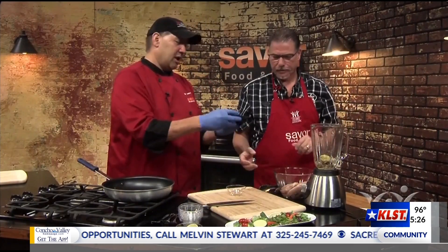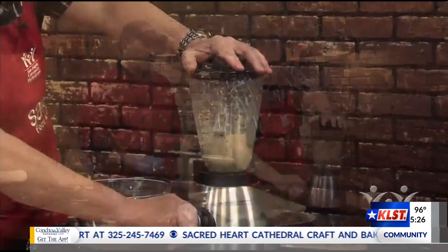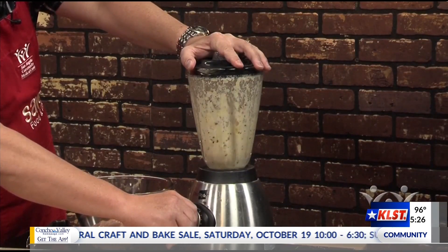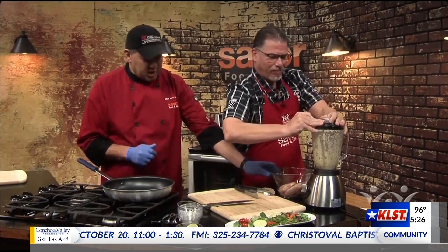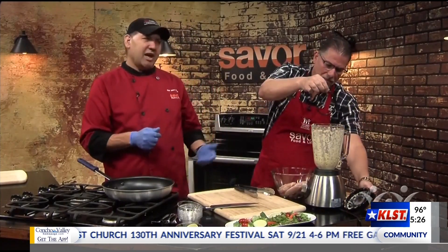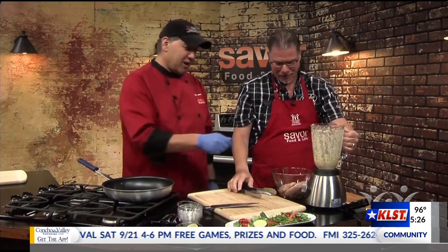We're going to put the lid on that and give that a blend. There you go — that's perfect. You just want to get it together almost like a paste, and then we're going to add it into our chicken here. This is real TV, folks — sometimes gaskets come off blenders, but thank God we have the marinade for it.